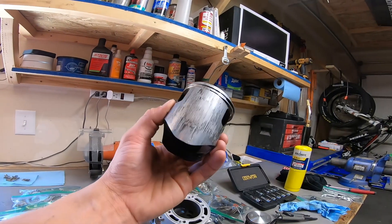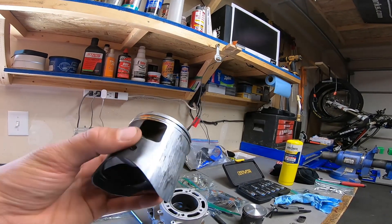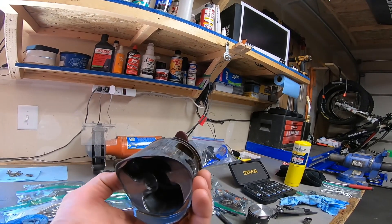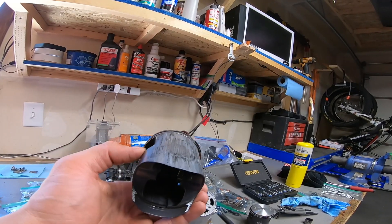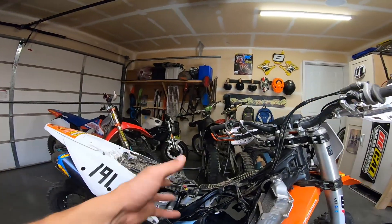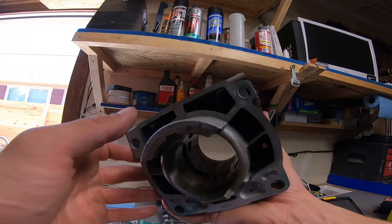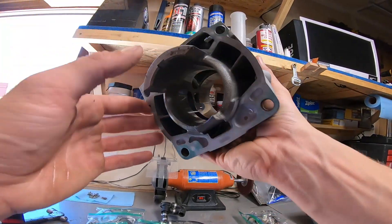This is the piston that had come out of my bike at 72 hours. As you can see, it is mangled. It has scored very badly. I'm surprised the bike didn't blow up. This cylinder has some pretty bad scoring on the intake side. I've inspected the boot, the throttle body where it's coming through, coming through the reeds — there's no dirt. Anyway, this cylinder is getting sent off to Millennium Technologies for replating.